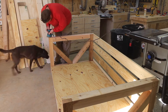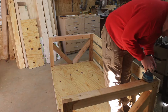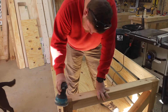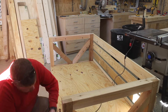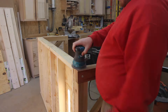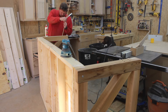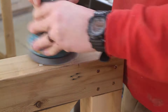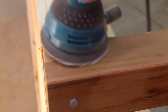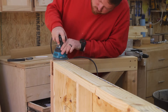Now I begin sanding — which is the worst thing on the face of the earth. I start with 80 grit and work my way up to 220. This doesn't have to be perfect since it's going to be an outside swing, but I want to knock off any extra glue squeeze-out, flush up any rough corners, and soften the edges. I then install some dowel plugs in each of those visible 3/8-inch pilot holes — just a bit of wood glue, insert the dowel plug, and sand it smooth.